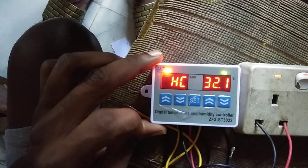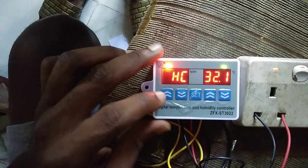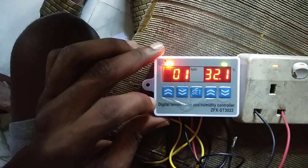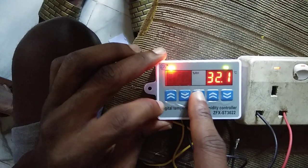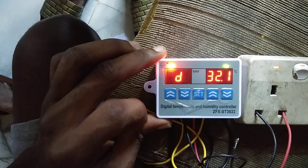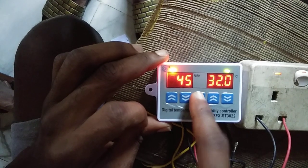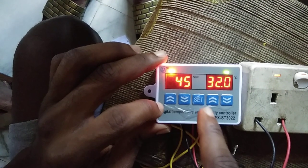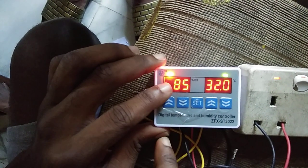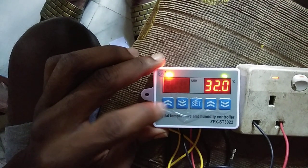I'm setting the humidity side alone so I'm leaving it at H. Press and hold set again, then set to choose humidity. When done, press set and scroll up for the difference — I want the humidity difference to be plus or minus 10. Then set and scroll up to the low alarm setting — I'm leaving it at 45. Then set and scroll up to the high alarm — I'm setting it at 85.